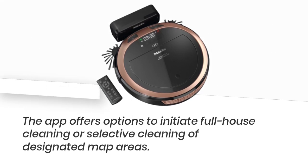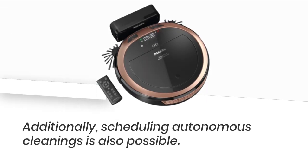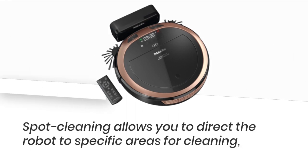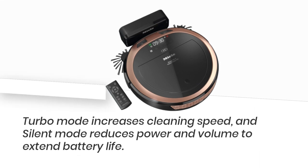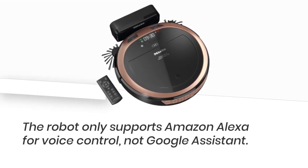The app offers options to initiate full house cleaning or selective cleaning of designated map areas. Additionally, scheduling autonomous cleanings is also possible. Spot cleaning allows you to direct the robot to specific areas. Turbo mode increases cleaning speed, and silent mode reduces power and volume to extend battery life. The robot only supports Amazon Alexa for voice control, not Google Assistant.